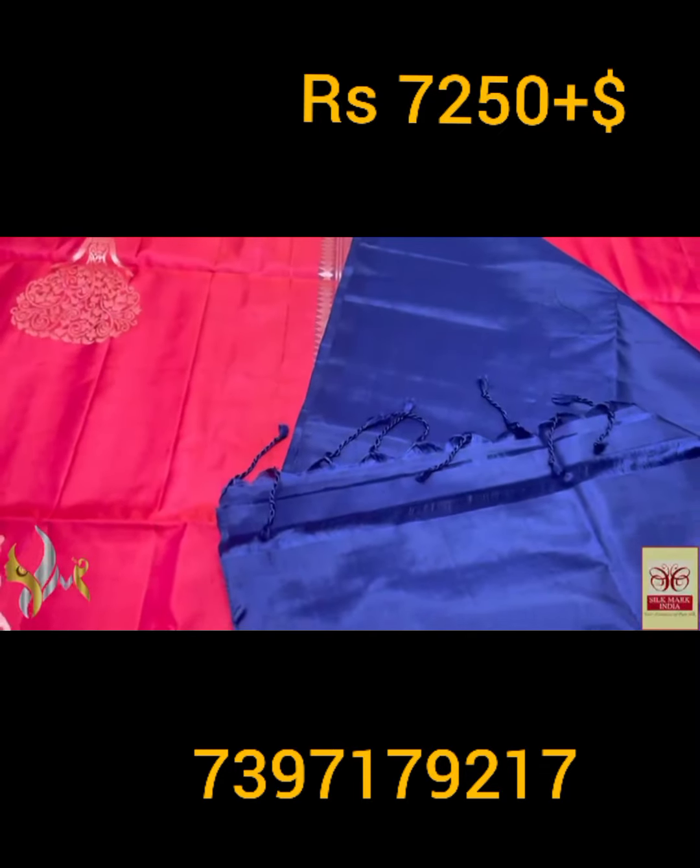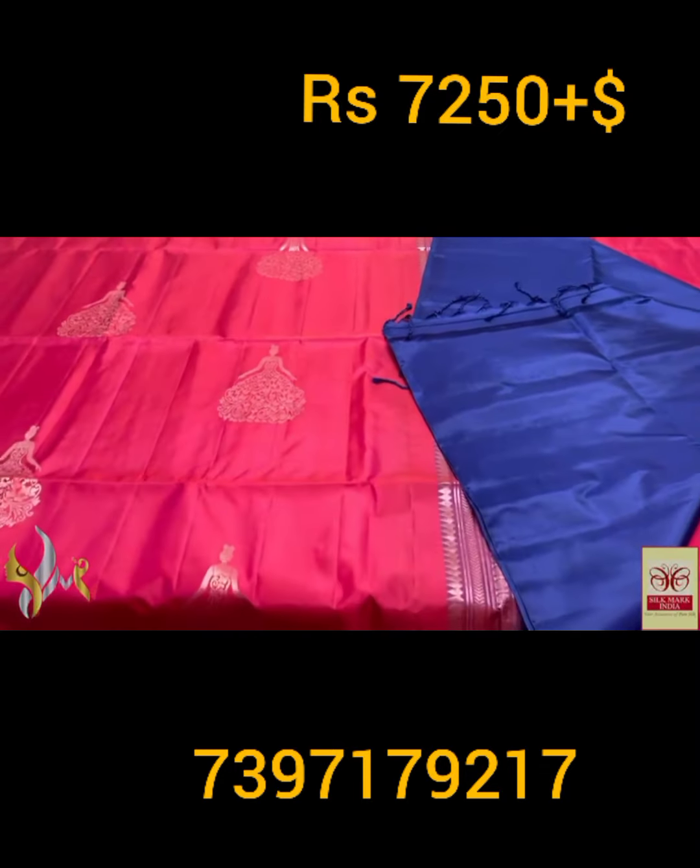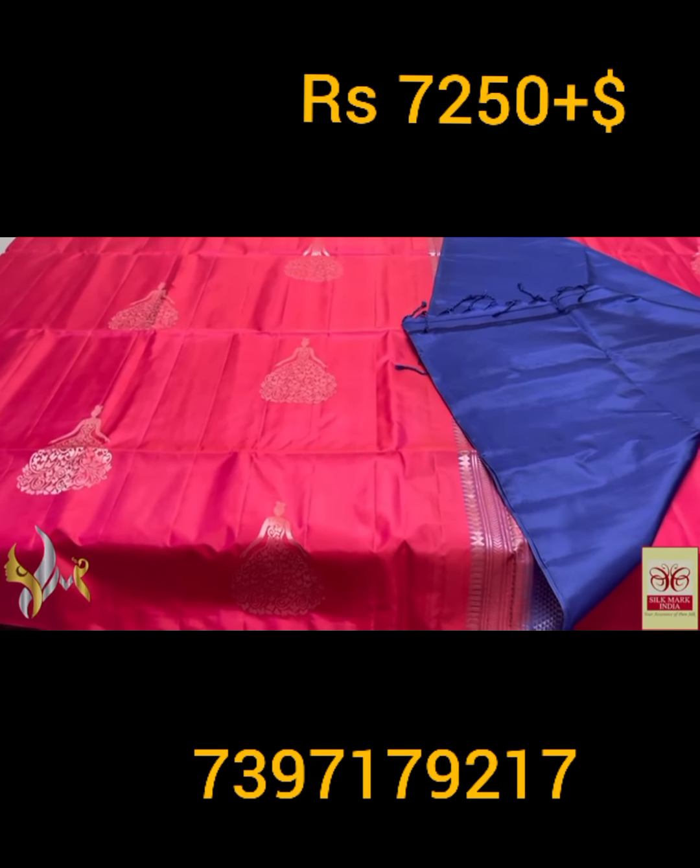With plain blouse base — an excellent combo in a beautiful shade.